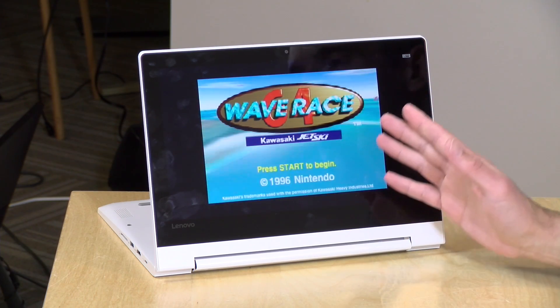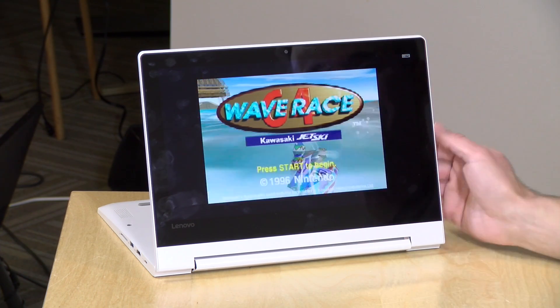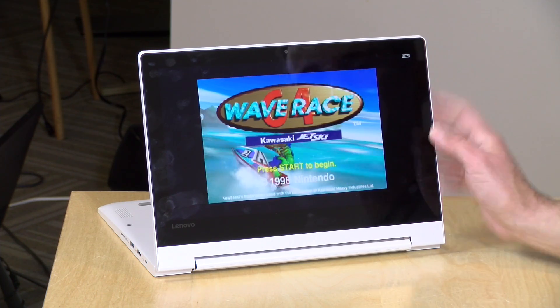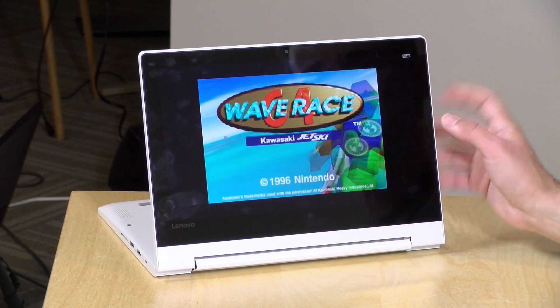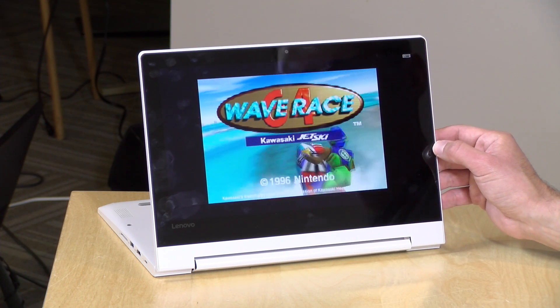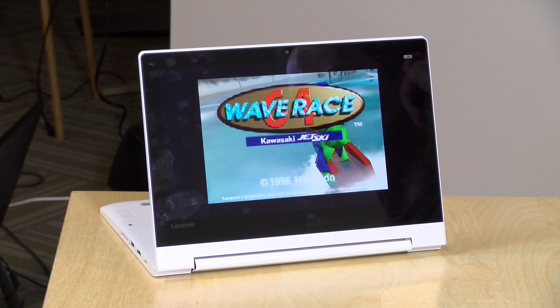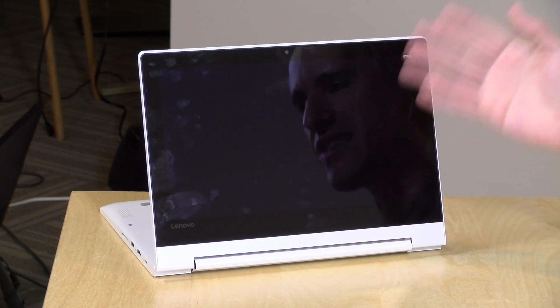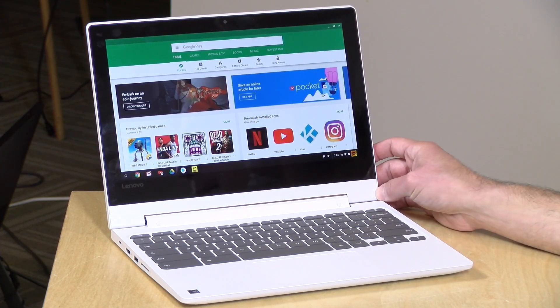Because it can run Android apps, it can also run Android video game emulators. The sweet spot is probably Nintendo 64 and PlayStation 1 and older — so the 90s, 80s, and 70s are all represented. The N64 emulator (Mupen64) reports about 20 frames per second, but in actual play it feels a bit smoother than that. You should get decent PS1 and N64 experiences, and it's a nice bonus to be able to play old-school games on a Chromebook — they've certainly gotten a lot more usable over the last couple of years.